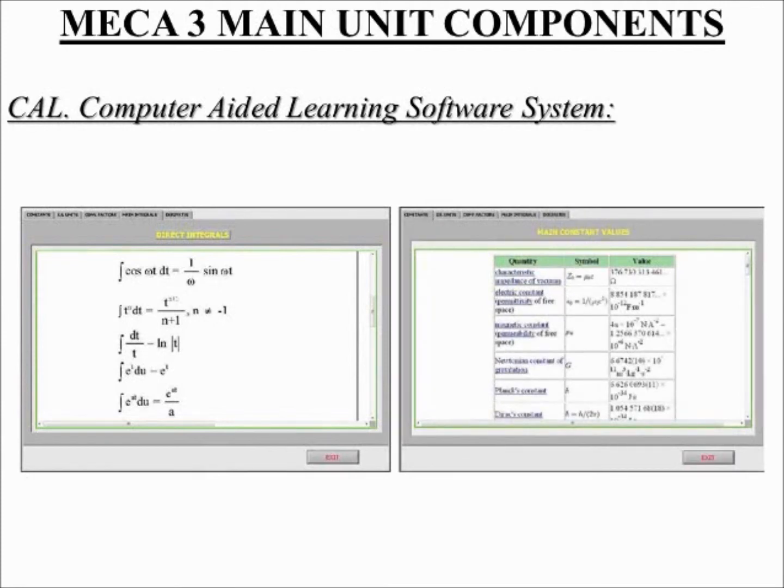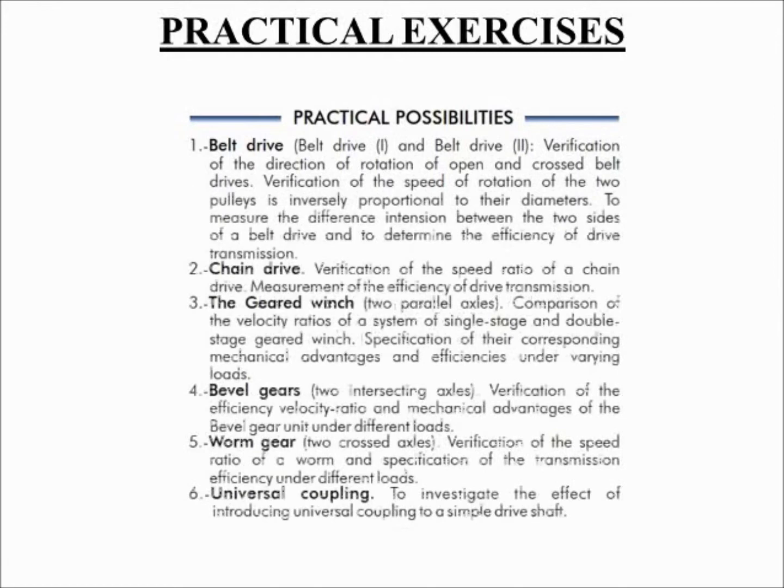Simply insert the experimental data and this software will perform the calculations. Among the given choices, an additional help button can be found, which offers a wide range of information such as constant values, unit conversion factors, and integral and derivative tables. The catalog and user manuals provide multiple practical exercises that walk the student through the correct operational procedure while teaching specific concepts.